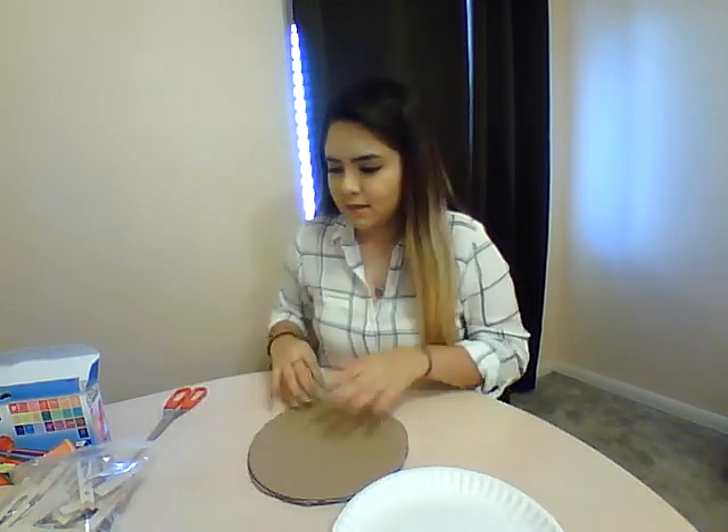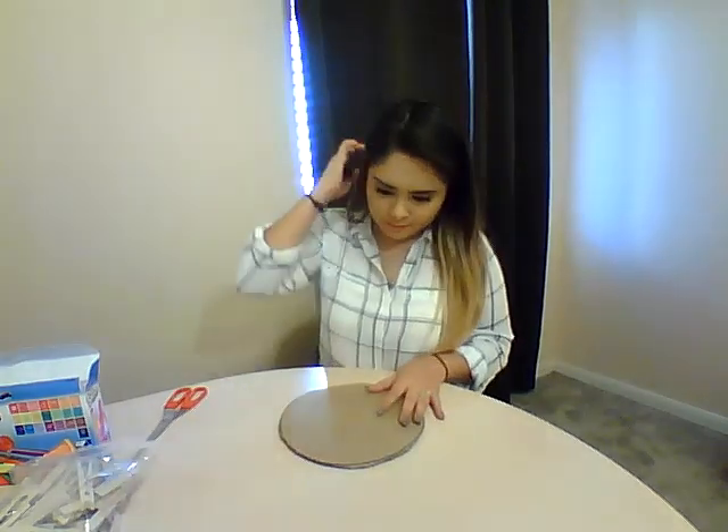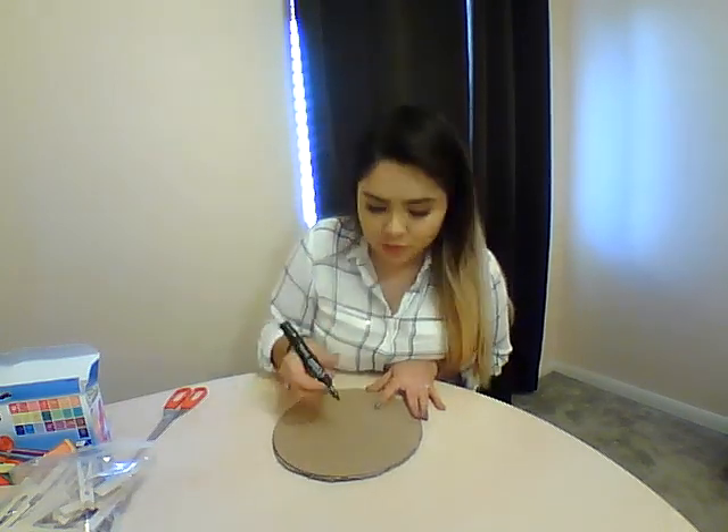Alright, so now I've got my circle cut — took a little bit. Now we're going to go ahead and draw a smaller circle within the circle we cut. You want enough room because you're going to be writing addition problems in the lines in between.